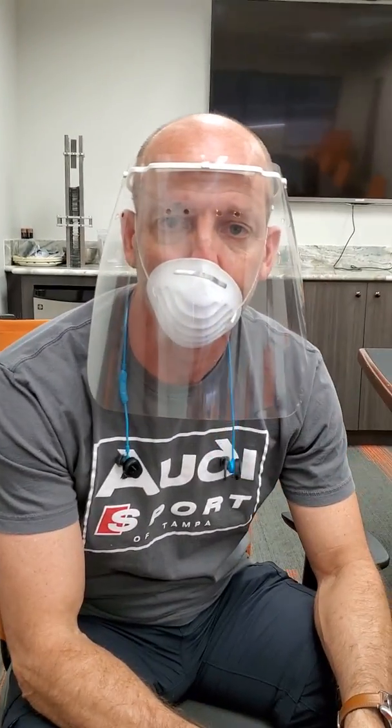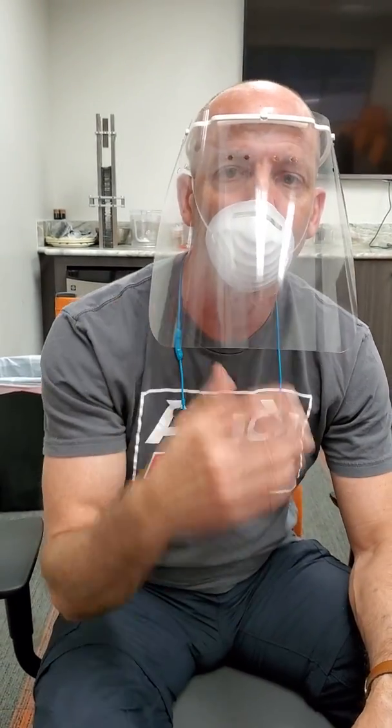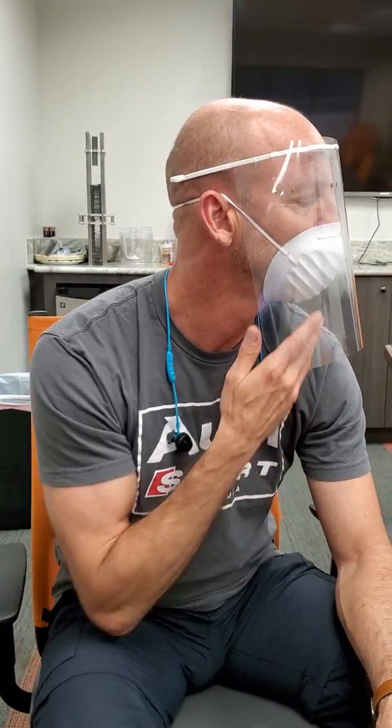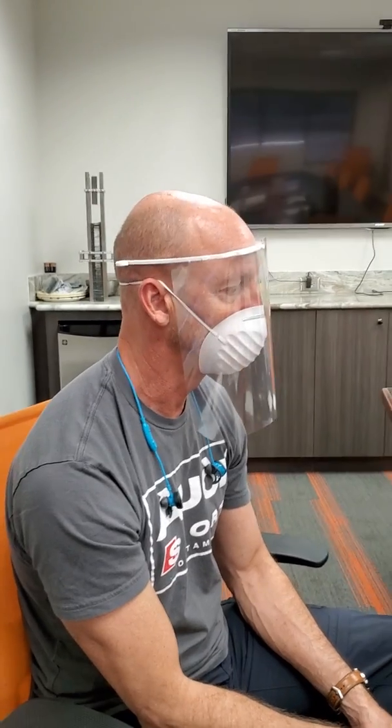I'm going to start talking right now and we will see how much fog is building up. There's not a lot of clearance here or airflow. We can see this one is fogging up a bit. I'm wearing a mask — you can see it's actually touching the mask here as well.